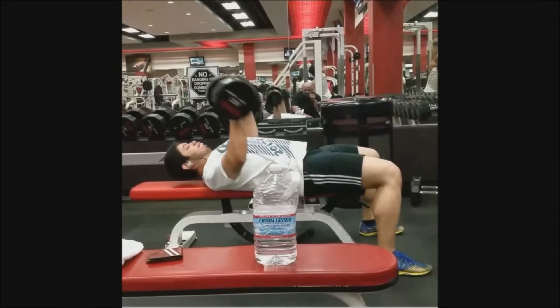This is my second flat bench set where I dropped down to the 180s. Willie was doing the 90s but went back down to the 80s since he's a little spent from the incline.